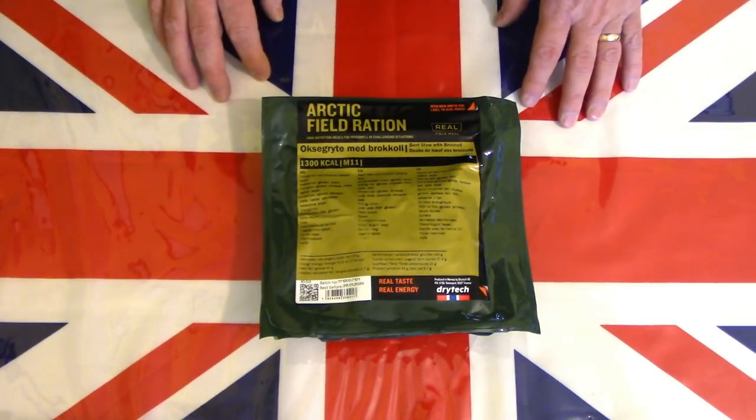Hello and welcome to another one of my videos. Today I thought it would be nice to return back to Norway and have a look at another one of their arctic field rations. This particular one is beef stew with broccoli, so let's get this on a table and see what this pack contains.